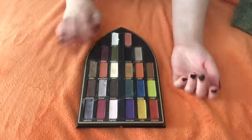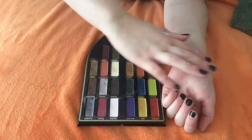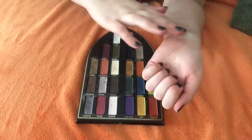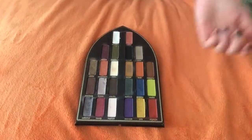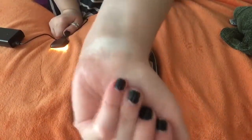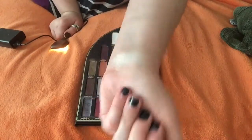We're going to start on the Saint side with Absolution. Put it here on my wrist — get a good swatch for you guys. This is the first color, Absolution. It is a shimmer color. It's like a snowy white with gold. It's very, very pretty.